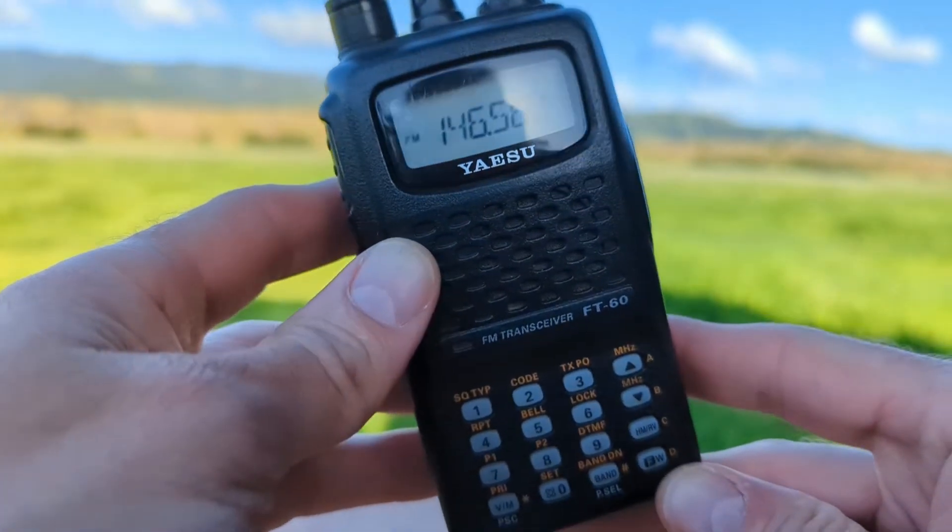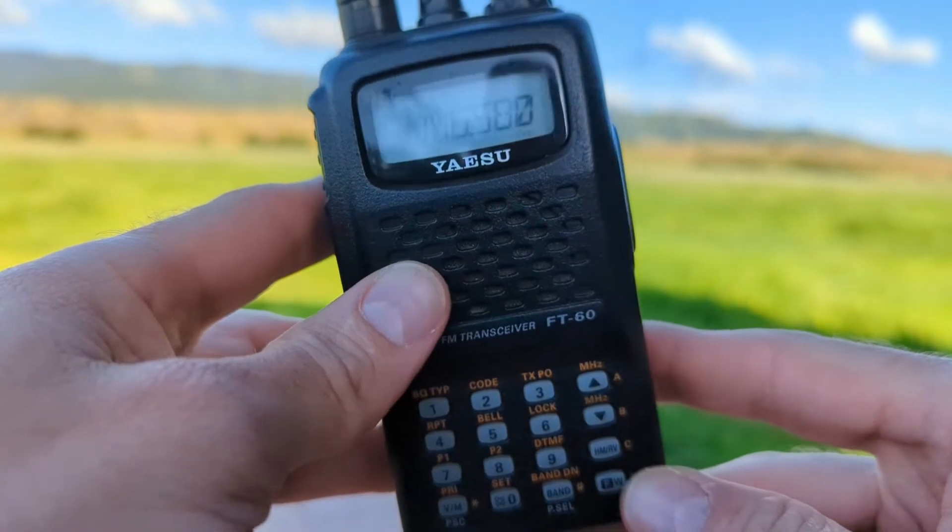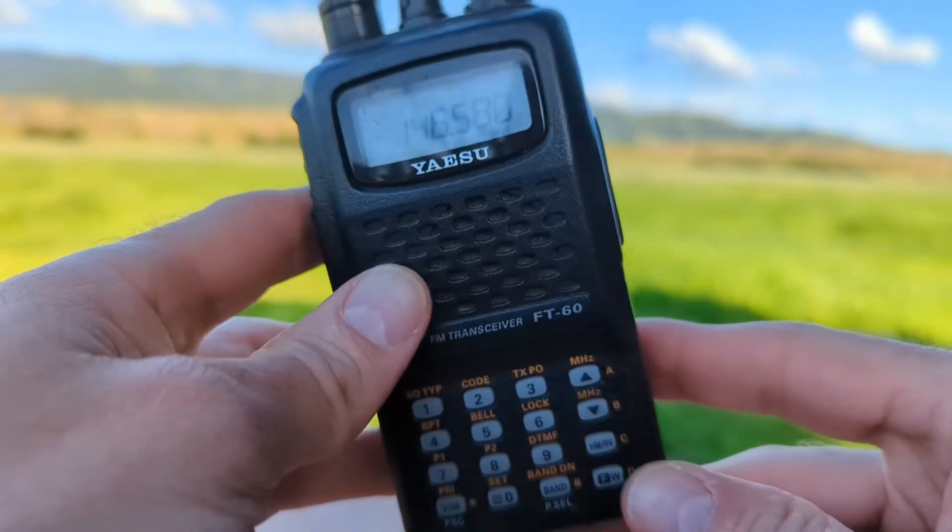The Yaesu FT-60R has a special home channel function to quickly access your favorite VFO with the press of one button.